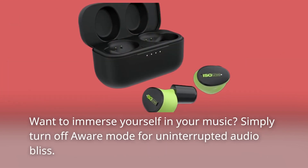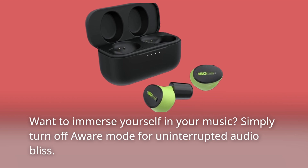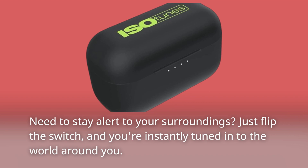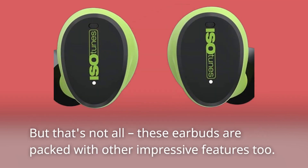Want to immerse yourself in your music? Simply turn off Aware mode for uninterrupted audio bliss. Need to stay alert to your surroundings? Just flip the switch and you're instantly tuned in to the world around you.